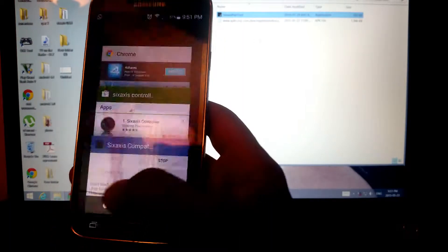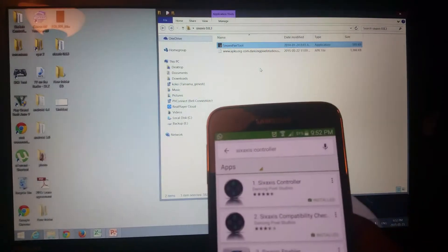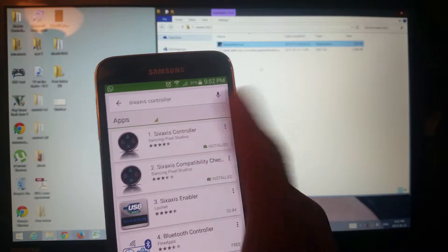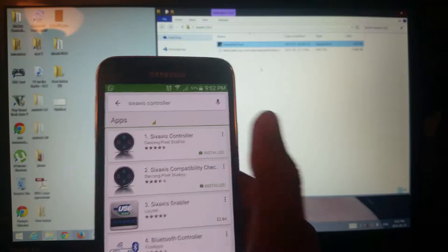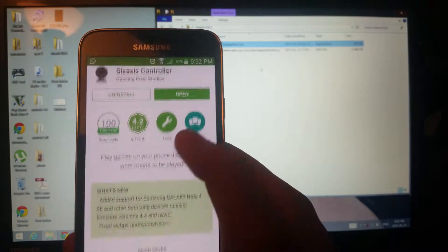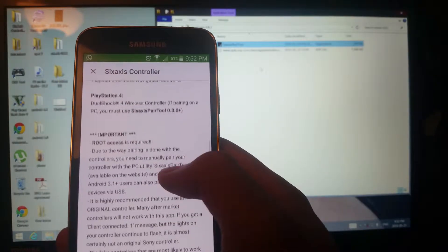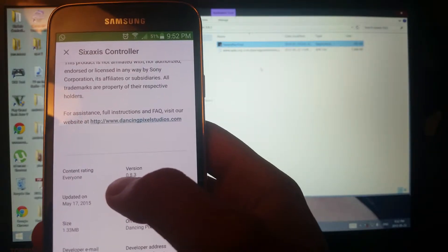Again guys, you need to have your phone fully rooted and you have to download the main program — it's in the description. It's about $2.50 from the app store. I recommend that you buy it, but if you don't want to spend money you can search for it online — just type 'Sixaxis Controller'. It's also recommended to have the latest version because if you have Android Lollipop or Android 5, an older version will not work.